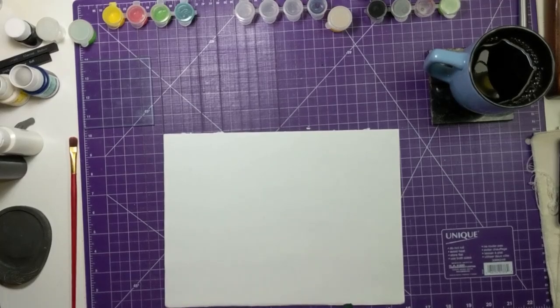Welcome to Crayons, the show where I teach you how to art. Hello, today I teach you how to paint and we are going to paint dog.